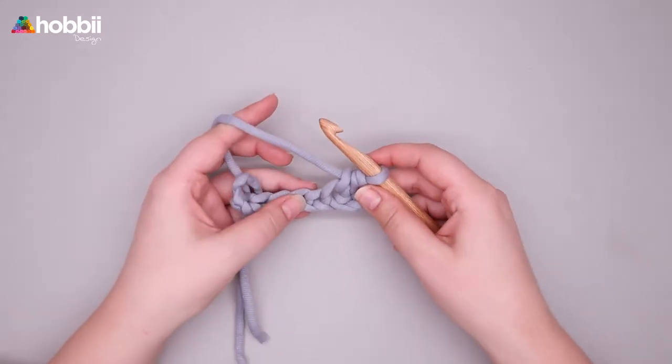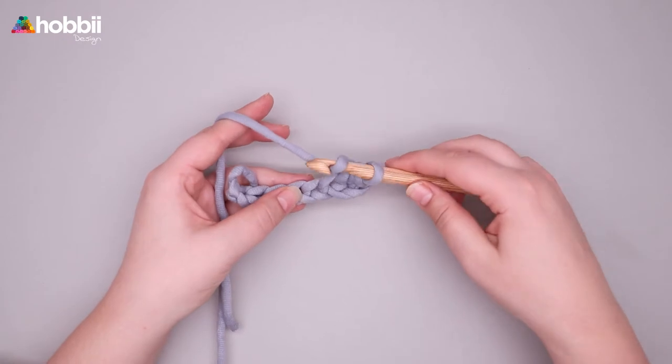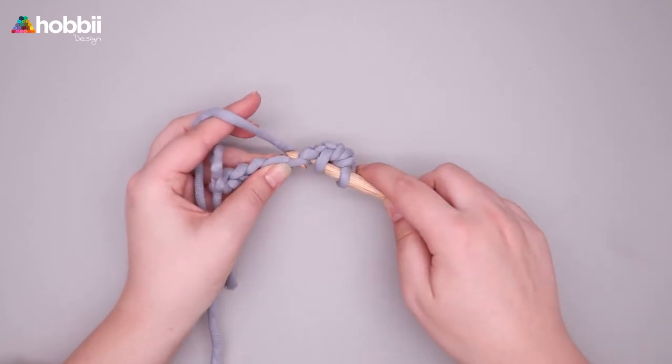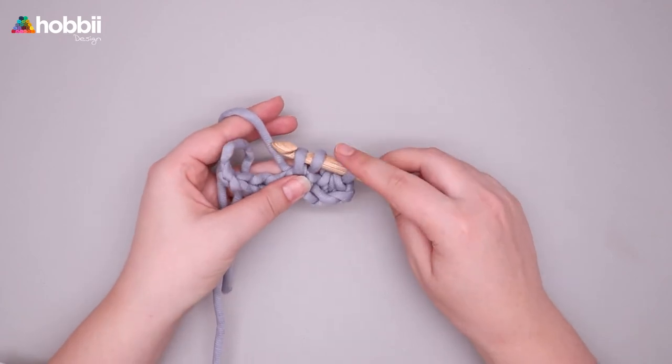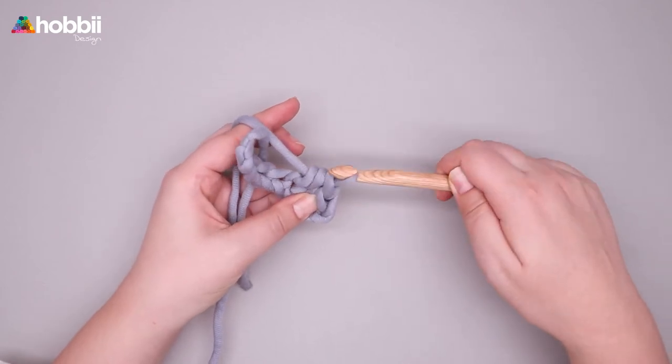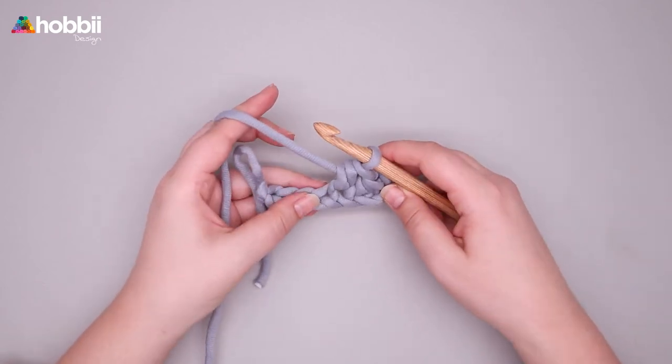Now let's try that again. Yarn over, insert your hook, pull up a loop. I have three loops on the hook. Yarn over, pull through all three loops on the hook and just continue to the end of the row.